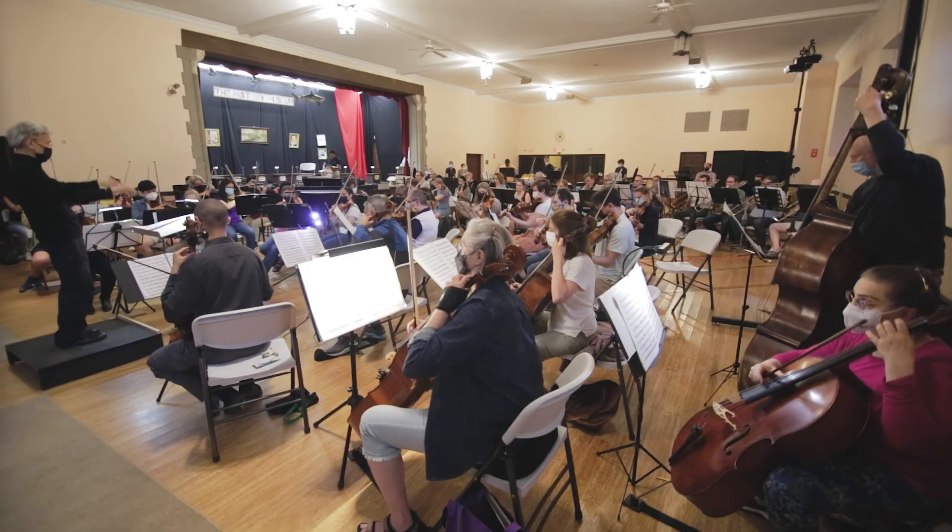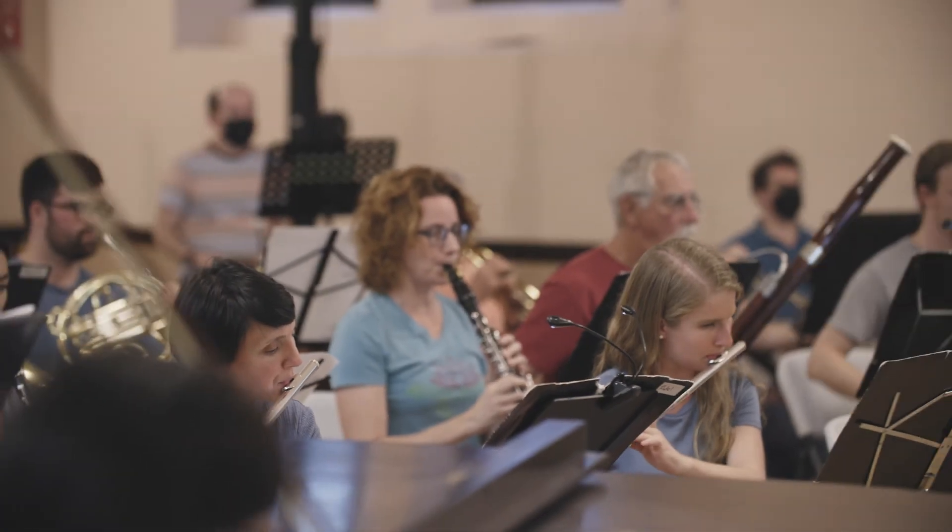Come hear Lutosławski's Concerto for Orchestra on Saturday, June 18th at 8 p.m. at Jordan Hall.